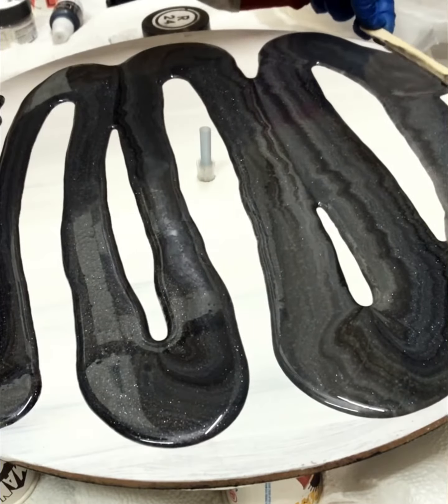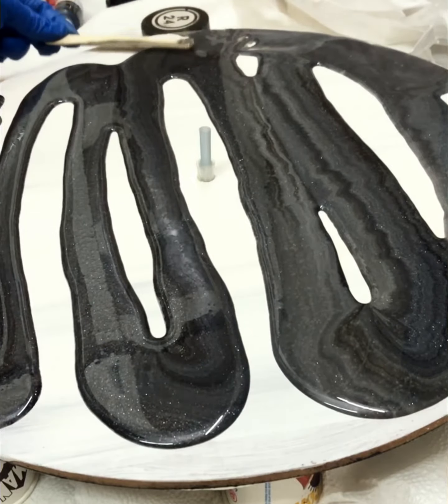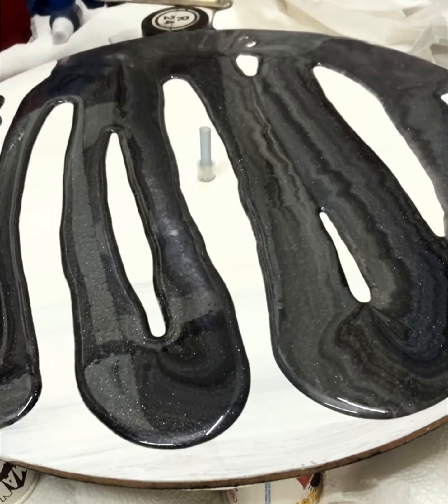Now I am just breaking the surface tension using an ice cream stick so that resin flows and the gaps are all filled.